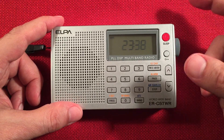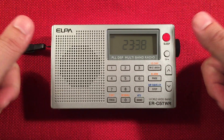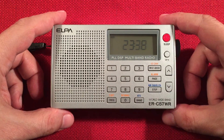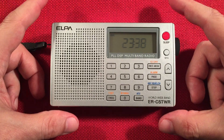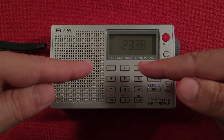I was tuning in Voice of Greece on shortwave today, which was nice. Give me a big like if you like the video, subscribe, hit the bell icon if you like little mini shortwave radios, and comment below if you have thoughts about the ELPA ERC57WR — that probably means ELPA radio, world radio. That's my guess. All right, guys, take care and we'll see you in my next video.